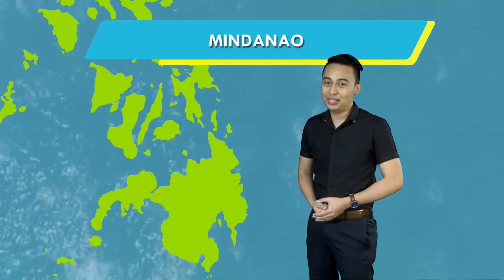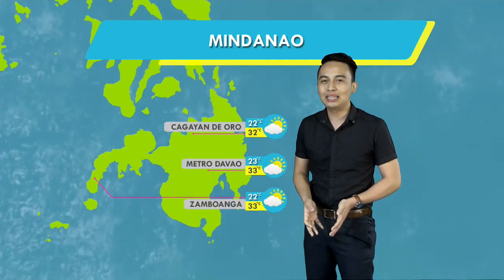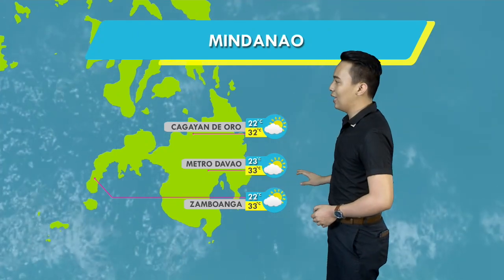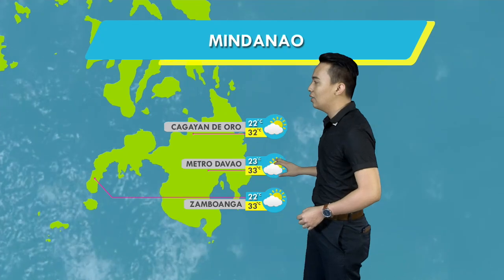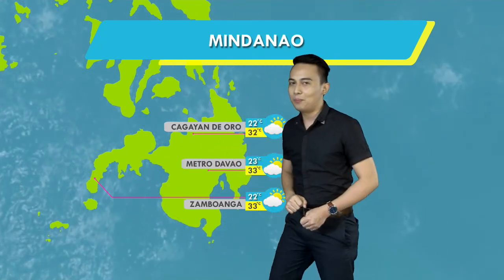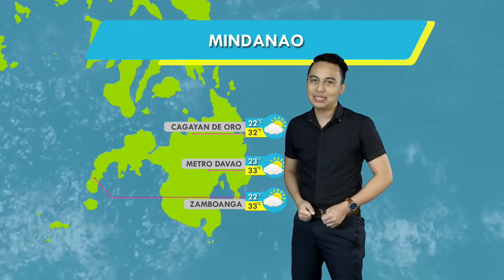Tumako na tayo dito sa Mindanao dahil walang anumang sama ng panahon ang nakakapekto dito. Pangkalatang maaliwala sa panahon at maliit lang din ang chance ng pagulan, partikular dito sa Durian Capital of the Philippines, Metro Davao, at maging sa Cagayan de Oro, kasama na rin ang Zamboanga. Ang temperatura sa Durian Capital of the Philippines aabot ng 33 degrees Celsius.